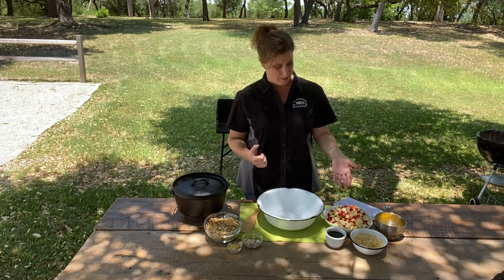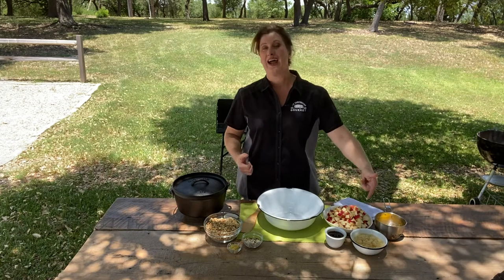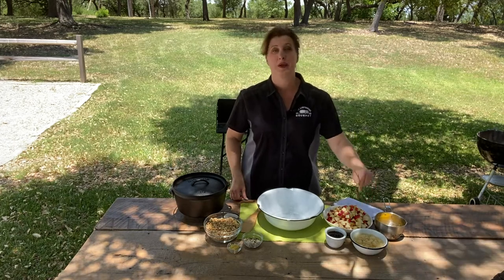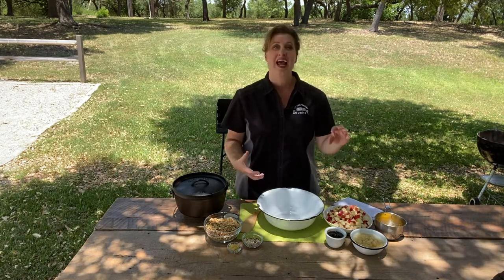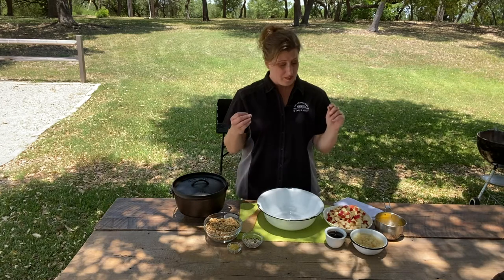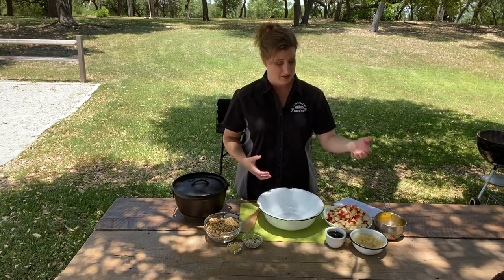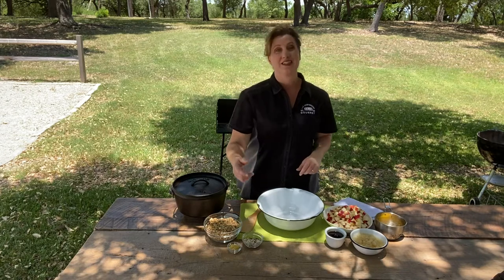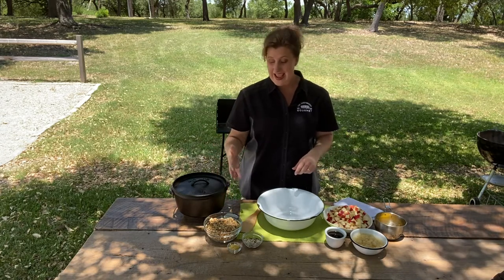Let's get to the ingredients and then the cooking technique. I have some honeycrisp apples. I have some canned pears in pear juice — that's the trick. You don't want them in syrup; you want them in the juice because you don't want to add too much sweetness, and you need the light liquid so everything starts to cook. I have some melted butter, some maple syrup, some slivered almonds, some candied ginger, and like I said, granola and cinnamon.